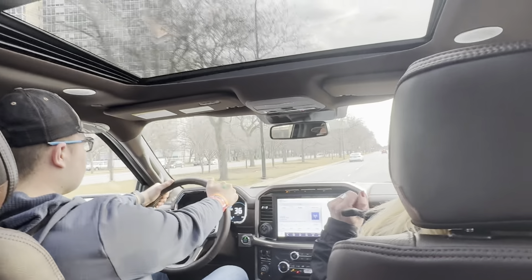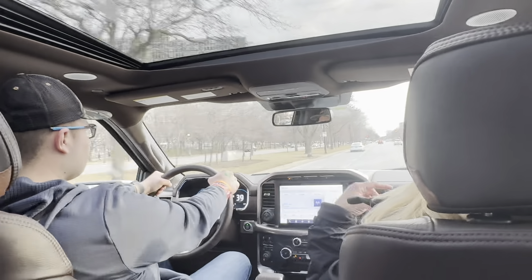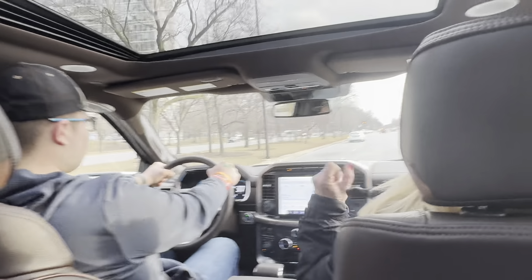All right, so we'll go through this light down to the next light. We're going to end up doing a U-turn — not yet, we'll go down to the next light.